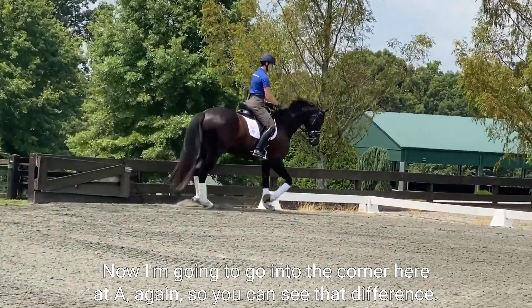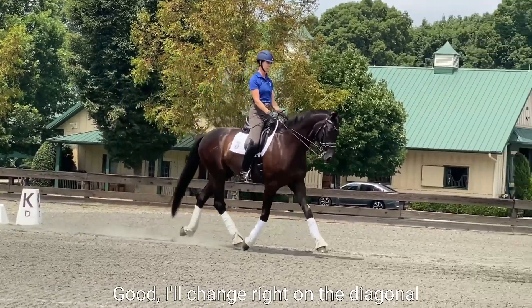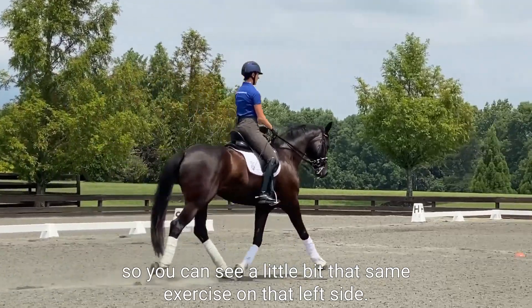You can see that difference. I'll change rein on the diagonal so you can see a little bit that same exercise on the left side.